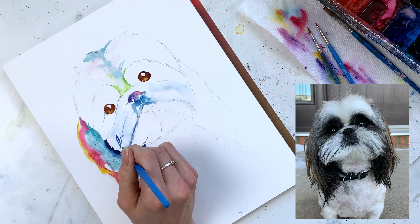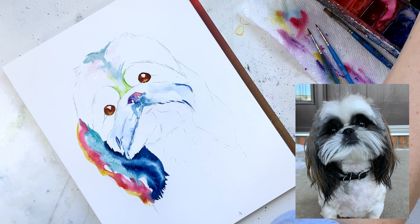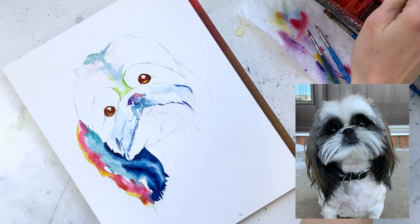I'm using the swiping motion again to create that background. Later when we come over the top we'll add more individual strands, but for now it's okay to just have one or two and let the rest bleed into the water.